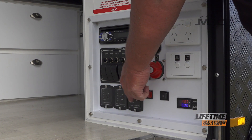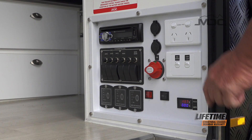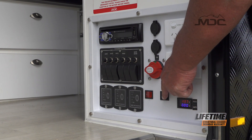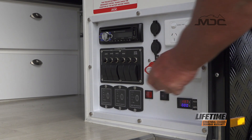Below that are our three water tank level gauges. When switched on, they will tell you the level in each of your water tanks. Just beside that is our switch to activate and retract the awning. Beside that, the red switch is your water pump switch.